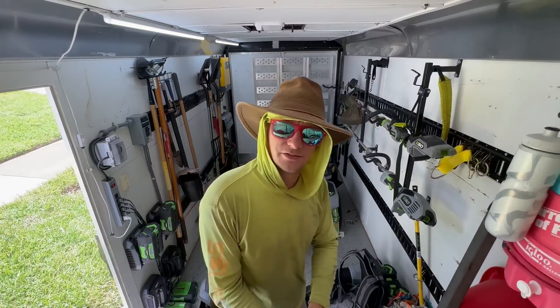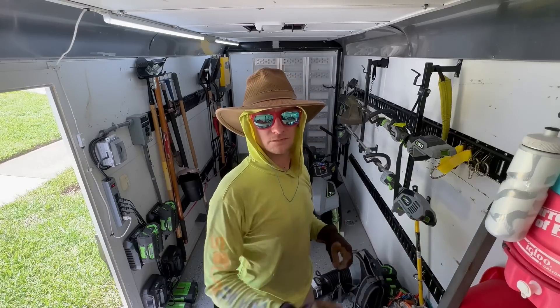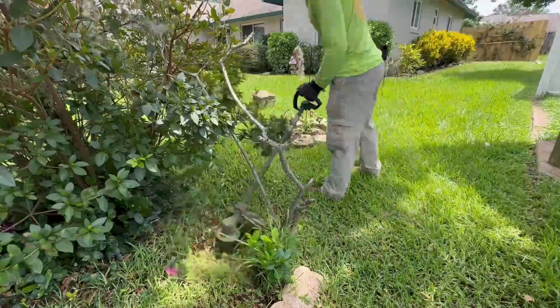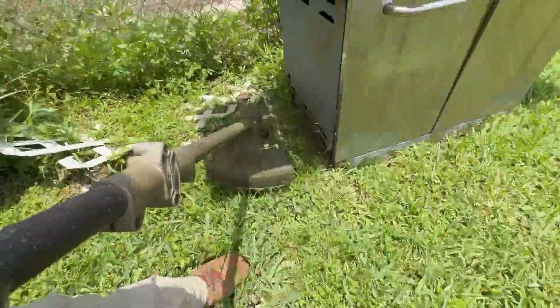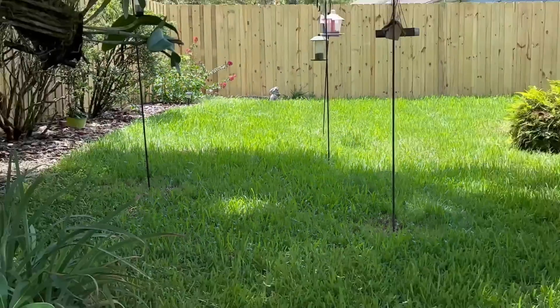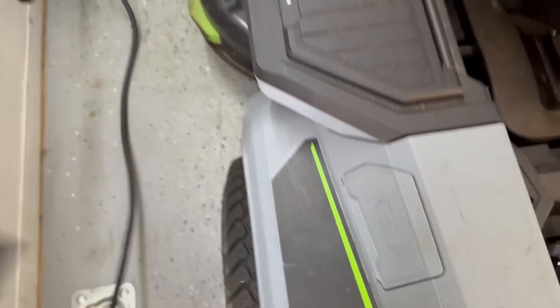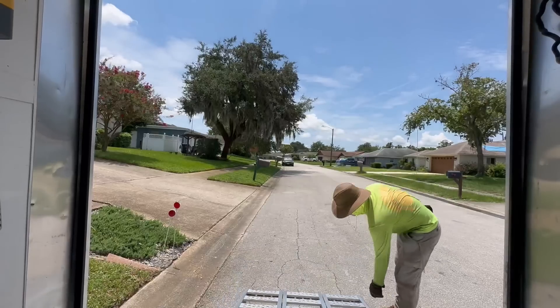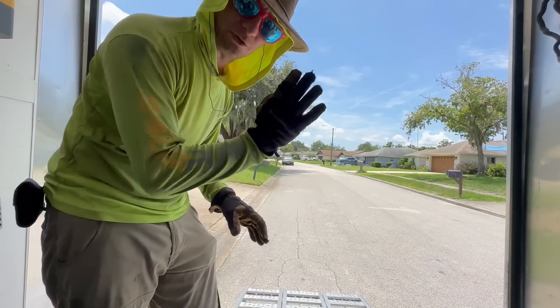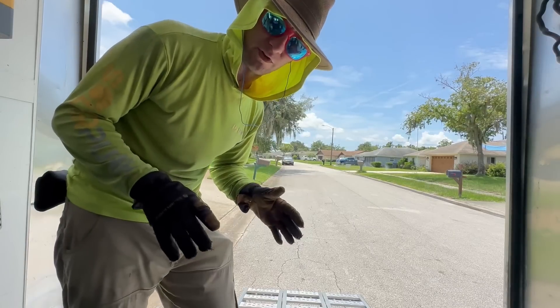I wonder if you guys know the answer to this question: who never takes a day off? These properties take a long time to weed whack — kind of frustrating, but it is what it is. I'll show you what the mower's at now before I take it out — looks like it's actually done charging completely. On-board batteries at 83%. I realized a proper landscaping trailer with the fold-down rack door would have been much better, but this trailer was available to me at a time where not a lot was available, so I'm making it work.